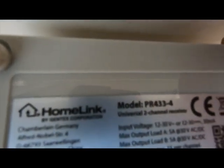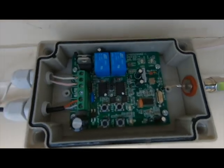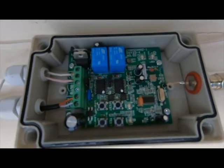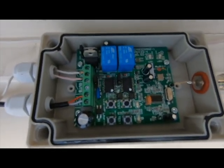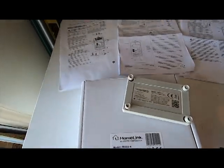I found this HomeLink PR 433-4, which is a universal two-channel receiver branded by HomeLink, which is why I went with this one. It comes in a box along with some instructions and everything you need.